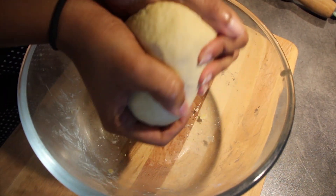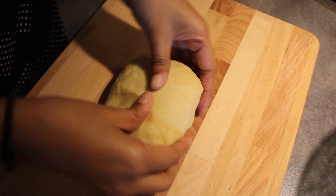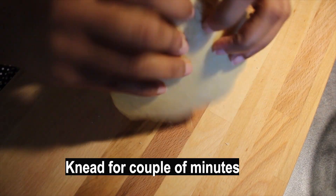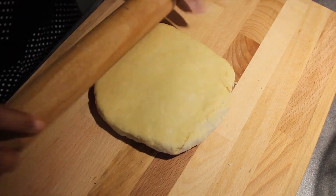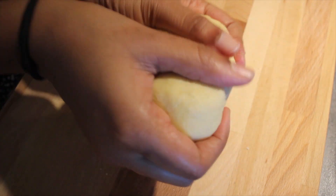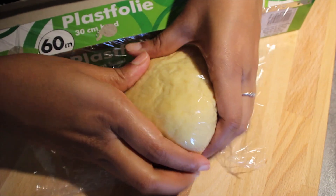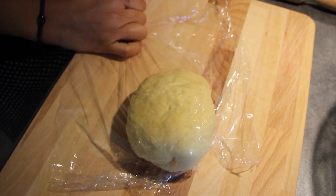I have combined everything and made the pastry dough. Now I am going to take it out from the bowl and knead it for a couple of minutes. First, we need to roll out the dough and fold it once, and then fold it again and roll it once more. Continue for a couple of minutes — roughly 2 to 3 minutes. Then once you are done with rolling out, cover it using a kitchen towel or cling film and keep it in the fridge for 30 minutes. Make sure that you don't keep it in the freezer — just 30 minutes in the fridge would work.